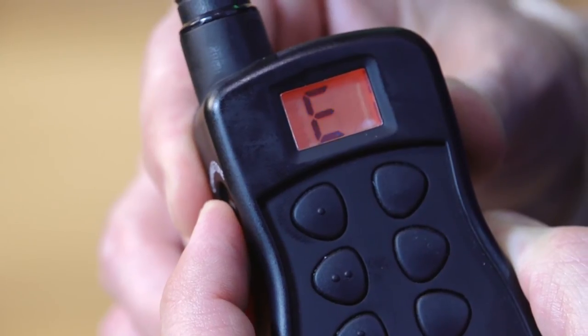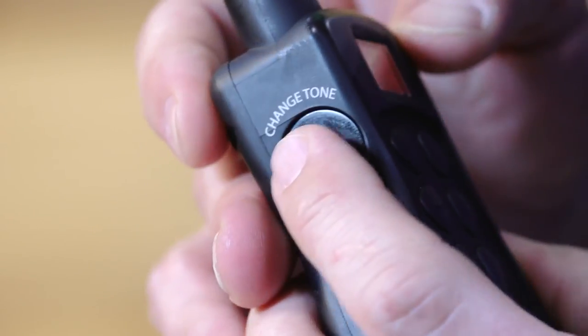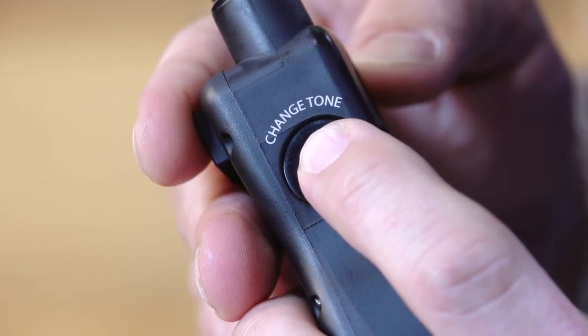Press the change tone mode selection button again and your selection will flash rapidly, indicating that the mode has been selected. You will need to rematch the receiver to the transmitter each time you switch modes.